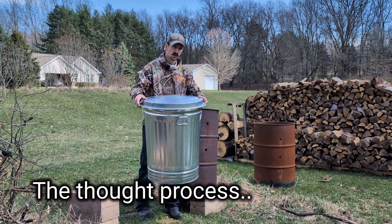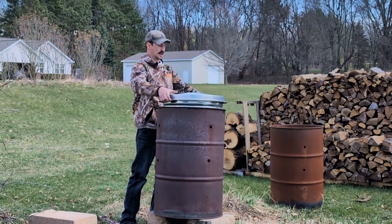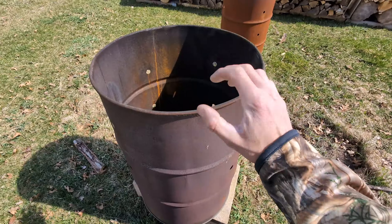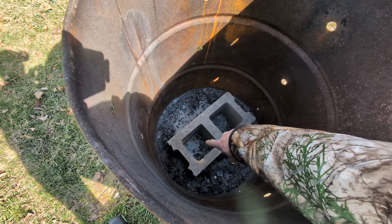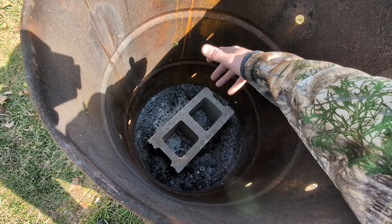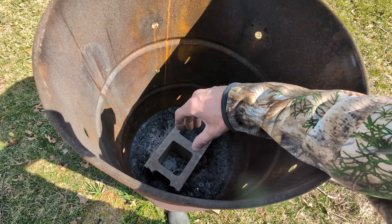I have this metal garbage can right here and oddly enough it fits pretty good to actually be the lid on this as well. First I'm going to get a raging fire going. I put a block at the bottom for the can to sit on but it really doesn't reach, so I'm going to put some big pieces of wood towards the bottom.